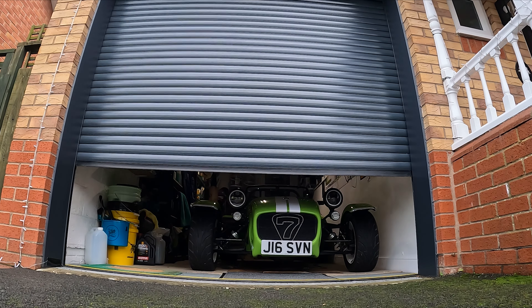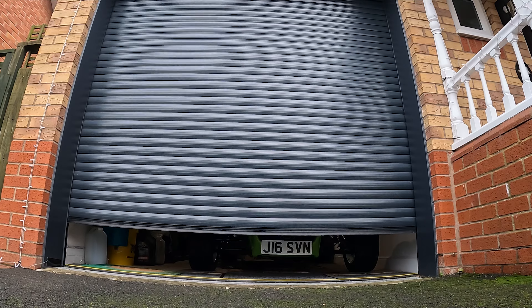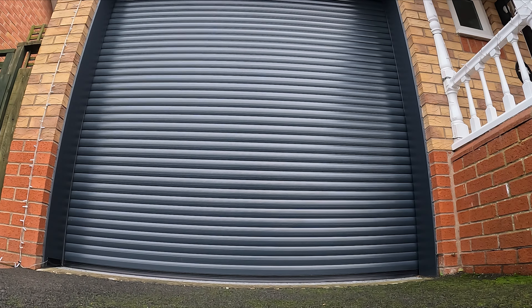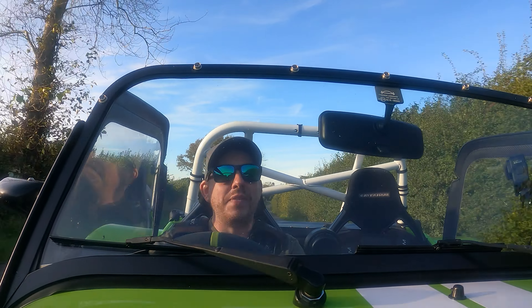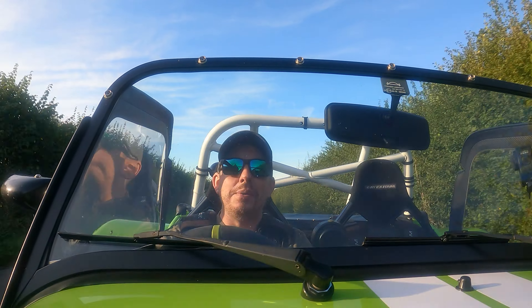I will leave a link in the description below where you can buy these batteries. I hope this video means that you won't make the same mistake that I did and hopefully your garage door fix is an easy fix like this one. Please like and subscribe if you haven't already — it makes a big difference to a small channel like mine, and I'll see you in the next one.